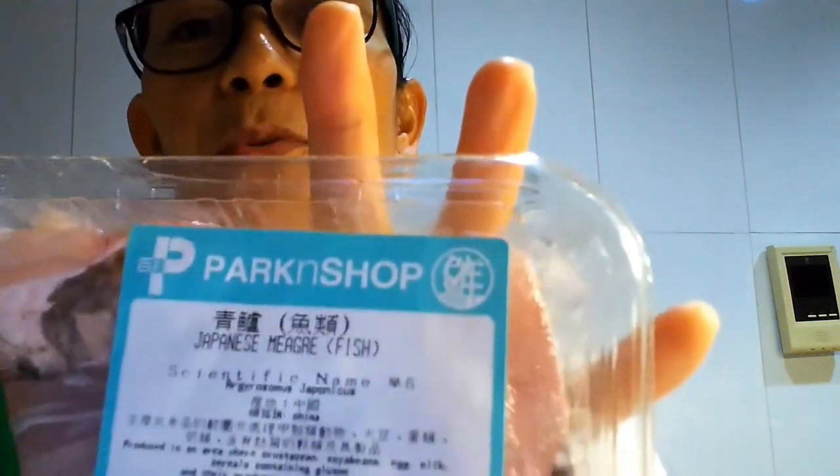The fish we're using at this moment is this Japanese miyagre — I'm not really sure if that's what it's called, but this is it. You can also use any kind of fish that can be steamed. We'll only cook this for 8 to 10 minutes, so this is very easy, guys.